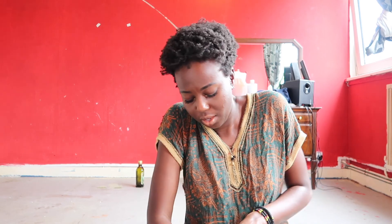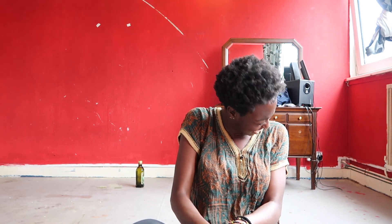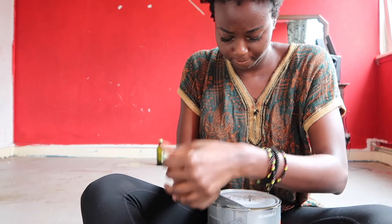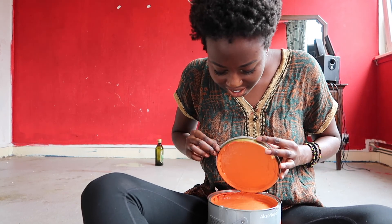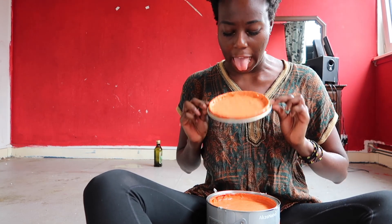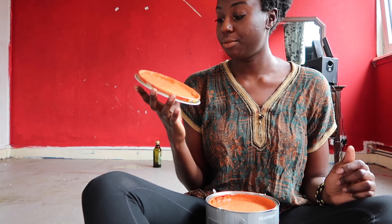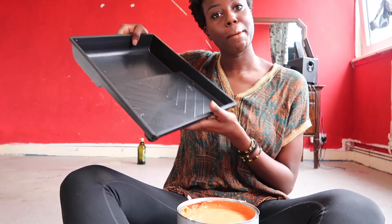I don't have a kneel pad and even if I did I'd probably fall off. My favourite colour. I'm going to lick it. Sorry. Kids, do not sniff paint — it's very bad. But I do not smell the paint. Done my tray.